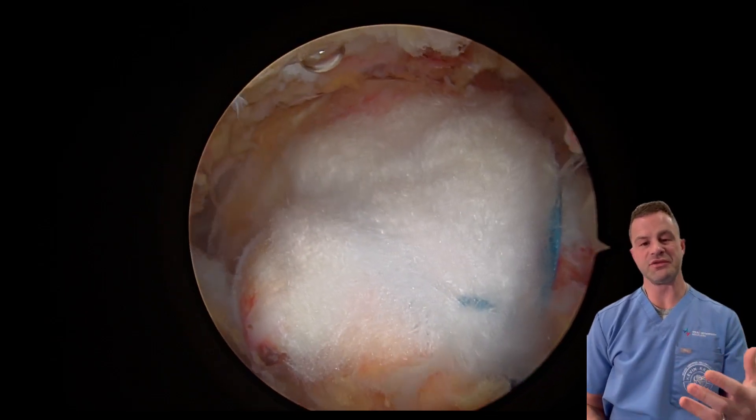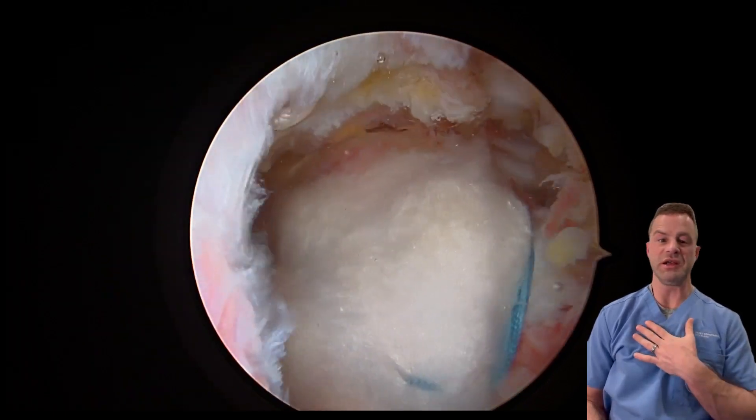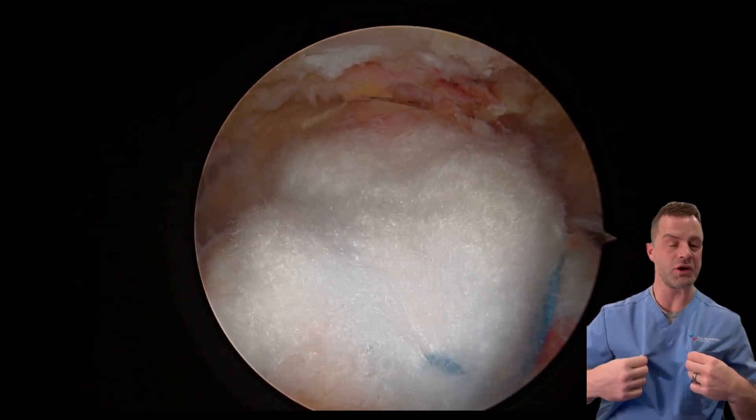If you have a torn rotator cuff and can have it repaired, not having to wear a sling for that first six weeks is a big deal. Not being pinned down — being able to use your arm to put on clothes, wash your hair, use the restroom, drive a car, do your work — basically just live your life versus spending six weeks completely locked down, not able to use that arm, is a huge deal to patients.